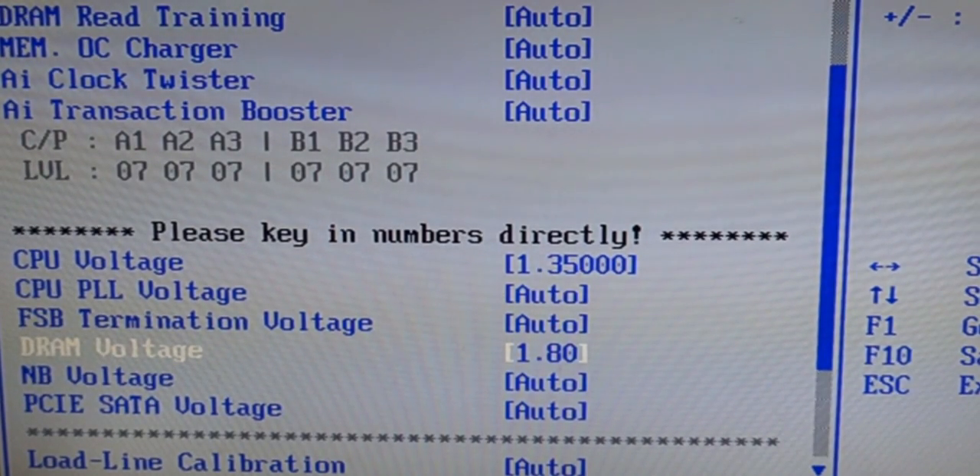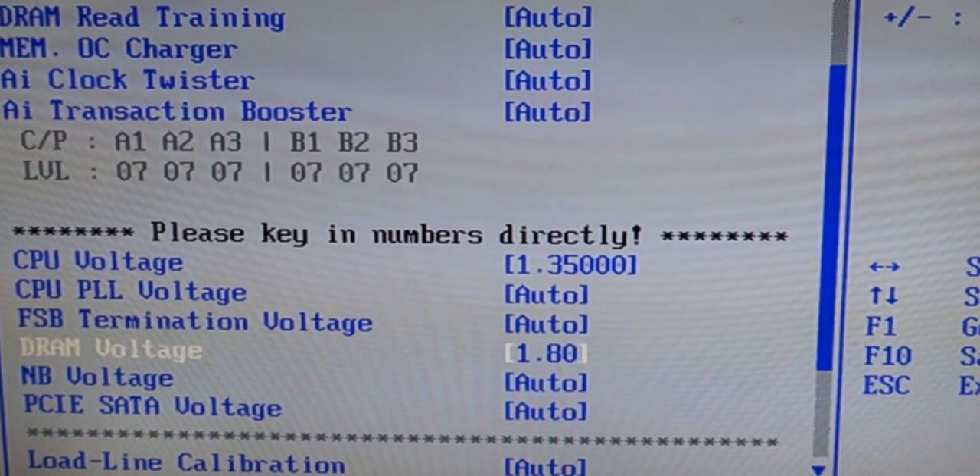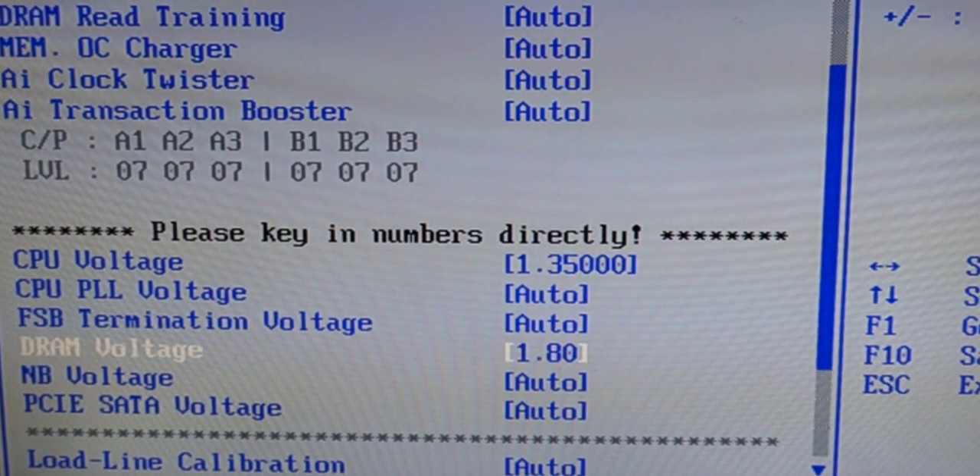You can also change the DRAM voltage if you're still having problems after tweaking the CPU voltage up and down. When I was running at 1.34 or 1.36, bumping up the DRAM voltage did help. But once I found the optimal CPU voltage, the DRAM voltage was fine — I just left that on auto.